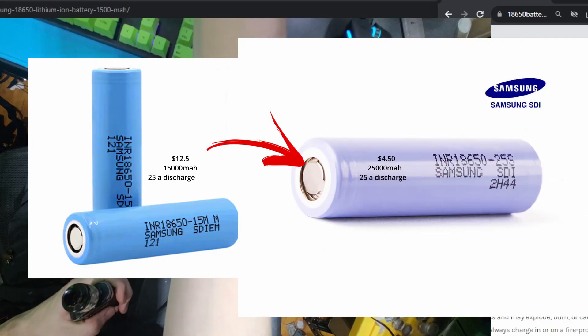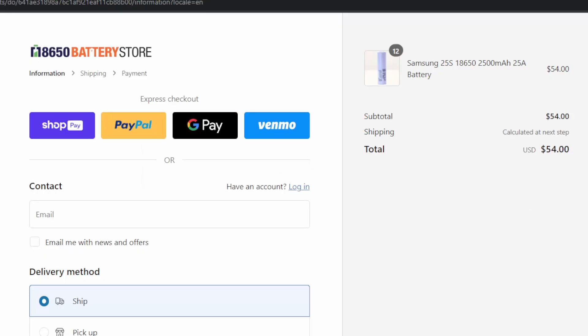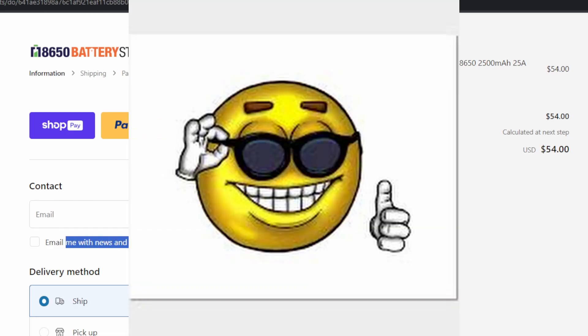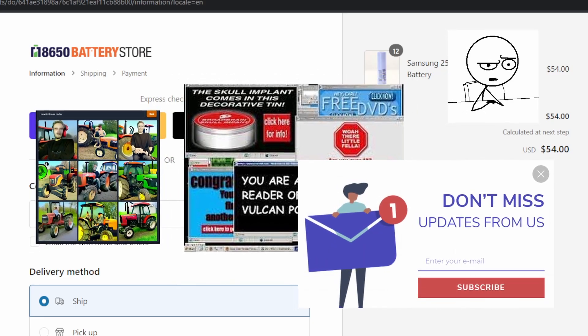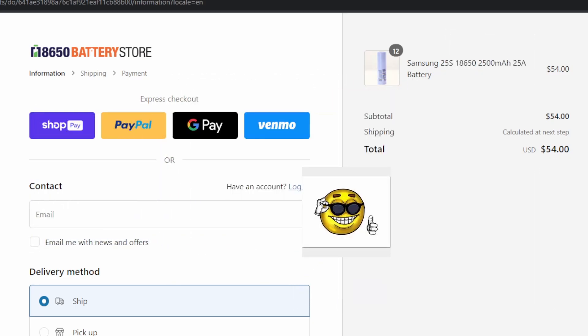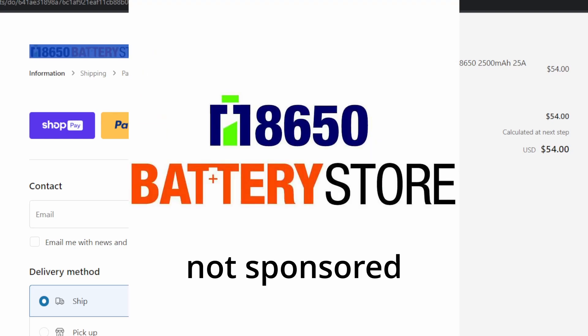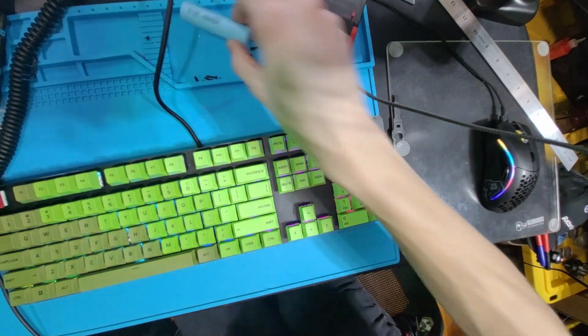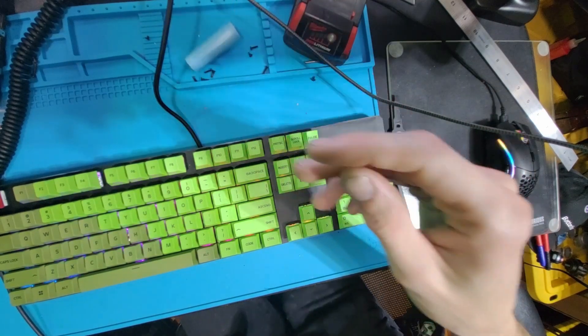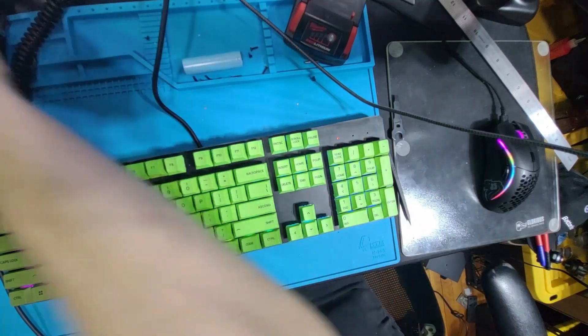I'm going to convert this from 15M to 25S. I had to jump back in here because this company is based — you see this box? Email me with spam and garbage: it is off by default. I will shop here at 18650battery store. All right, I ordered the batteries.